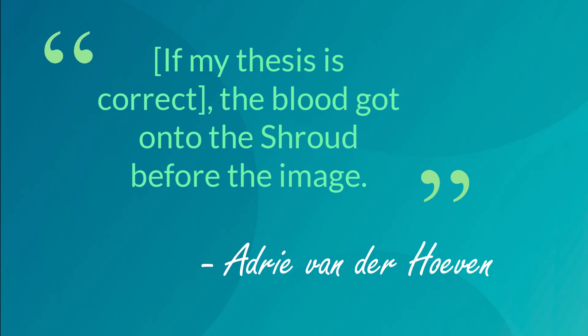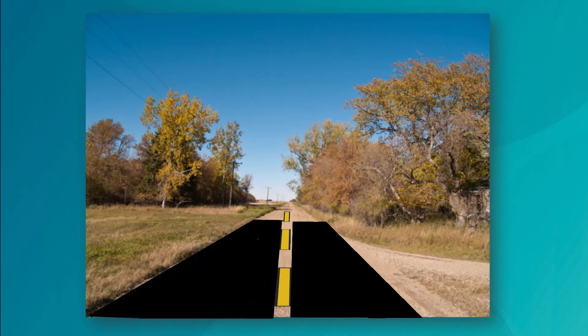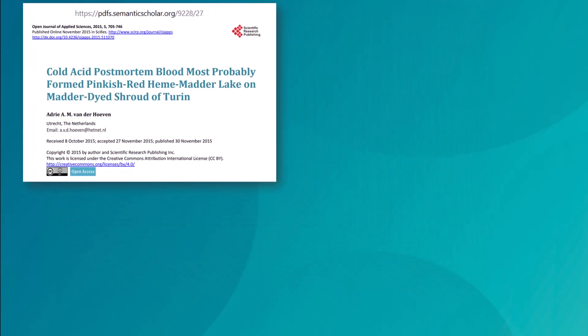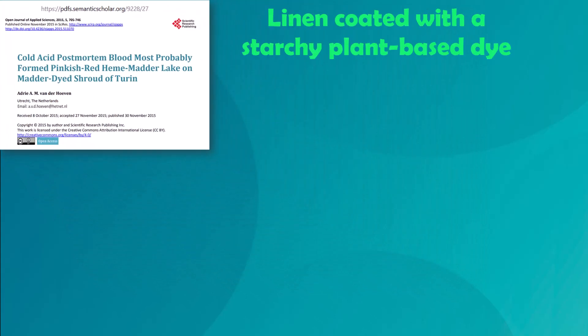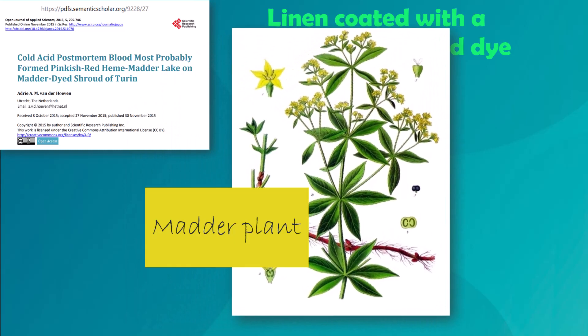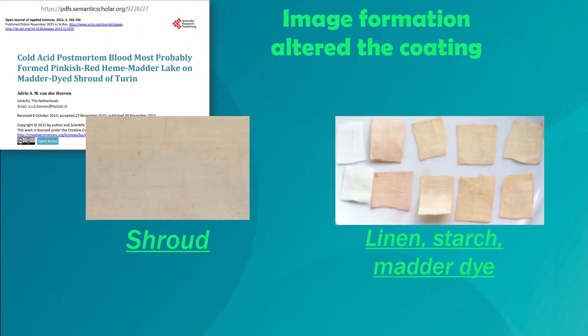She concludes the blood got on the shroud before the image — a bit like a road crew striping the highway before they pave it. Vanderhoeven's excellent but very technical paper offers a three-part thesis: the linen was coated with a starchy, plant-based dye before the blood or image got on it — specifically, a dye made from the matter plant. Acidic post-mortem blood then interacted with the dye, and in the non-blood areas, the image formation process altered the chemistry of the coating.